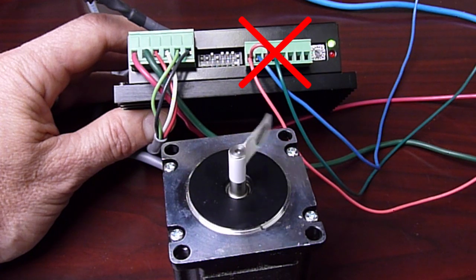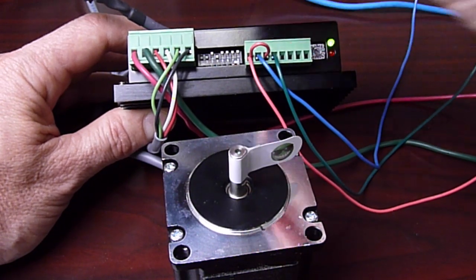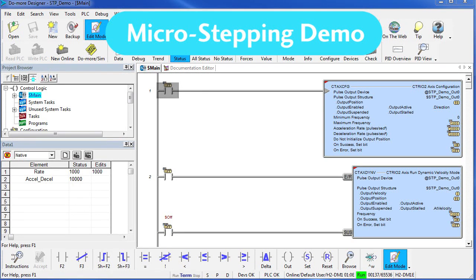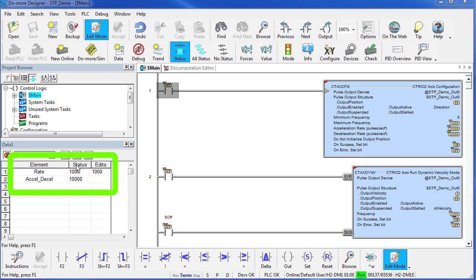In fact, the input wiring doesn't even have to be connected for self-test to work — that's a really handy feature. Now we just flip the self-test switch back to the normal position. It is okay to do that while the unit is powered up. We have an AutomationDirect Do-more PLC set up to drive this stepper with a simple dynamic velocity instruction. This allows me to change the rate to anything I want while the stepper is running. We are currently set up for microstepping at 20,000 pulses per shaft revolution.